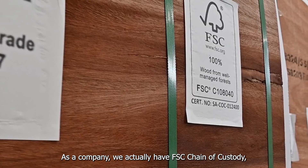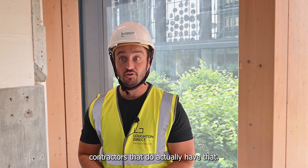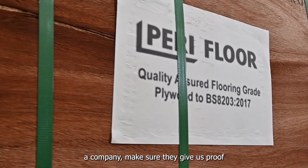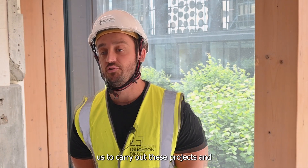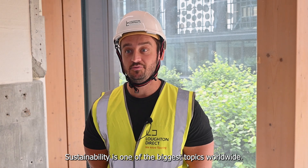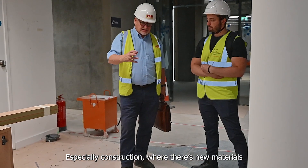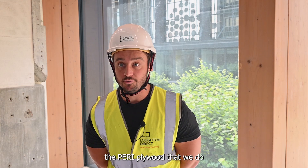As a company we actually have FSC chain of custody, and we are one of the only flooring contractors that do actually have that. We take it very seriously, and PERI as a company makes sure they give us proof of FSC chain of custody for us to carry out these projects and make sure that it's as sustainable as possible. Sustainability is one of the biggest topics worldwide, especially in construction where there are new materials being used all the time, and we want to make sure that the PERI plywood we use is sustainable.